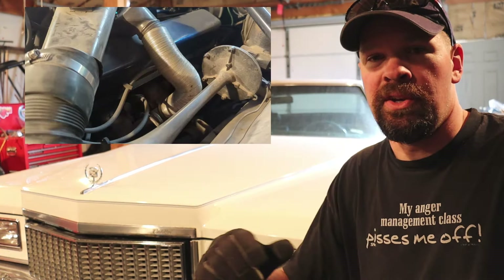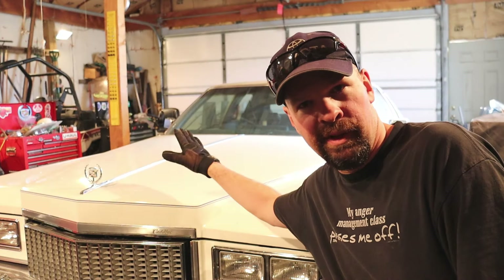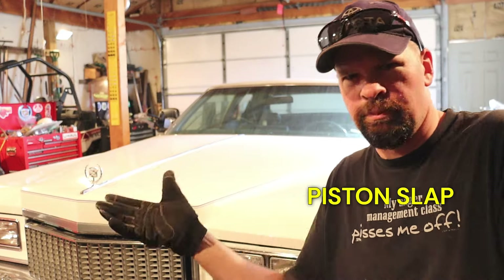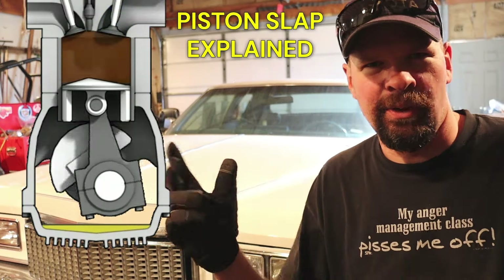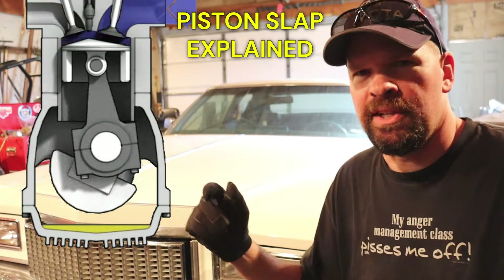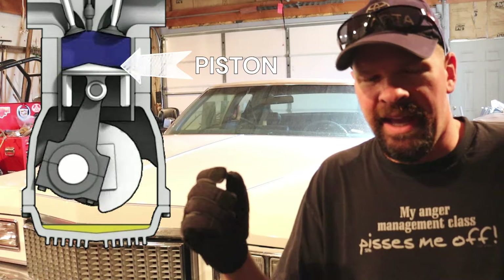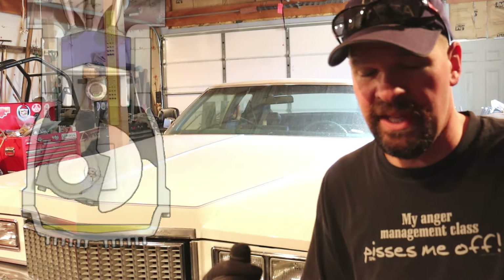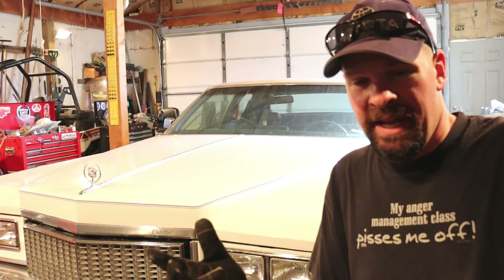Now that I got that terrifying ordeal out of the way, the other sound you heard in the later video — which happens to be coming from my old Cadillac here — is what we call piston slap. So that is basically caused by the piston up here at the top being a little loose in the bore. Every time it comes up and does its reciprocating motion, it's rocking back and forth slightly, and it's basically the sound of the piston hitting the engine block on the inside.